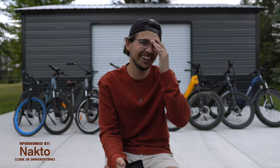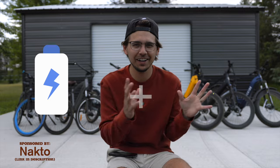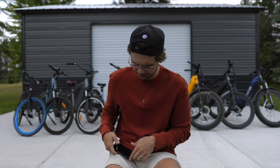Honestly, I have no idea. I don't even know why I wrote this question down because I don't actually know how they work. They have a battery. They also have motors. The battery powers the motors to make the wheels turn and then your bike goes forward. I have a very basic understanding of how e-bikes actually work, so we're going to skip that one.